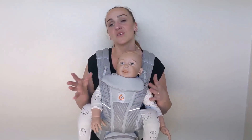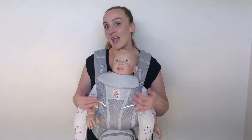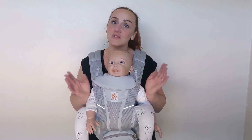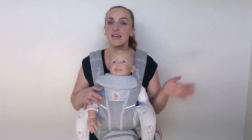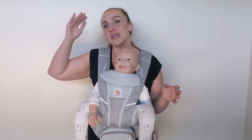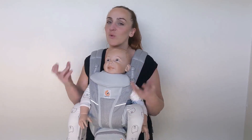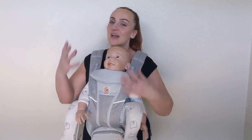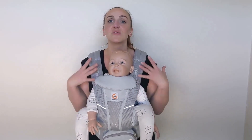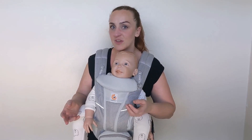Personally, I don't use forward facing often enough to warrant needing this carrier. I feel like you really only use forward facing for a few months — from about five or six months old when they're big enough to do forward facing — and then really up to a year is starting to push it, because even with all the optimal adjustments and everything set up perfectly, you really are still throwing their weight forward, so it's not super comfortable for you.